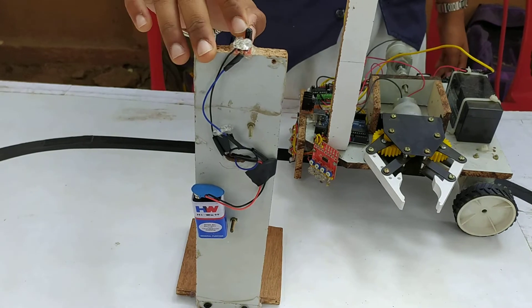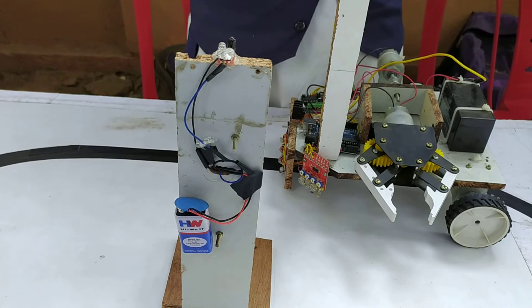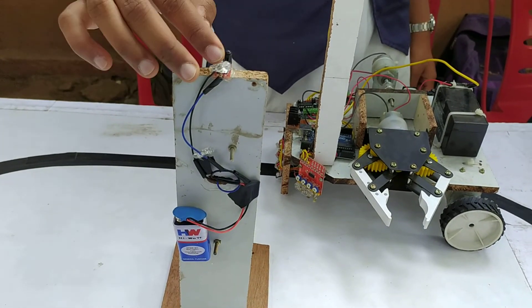This is an IR sensor. This is the receiver, this is the fan meter. This IR sensor is direct.